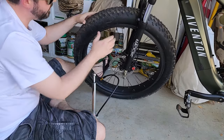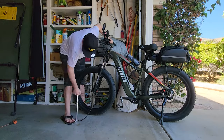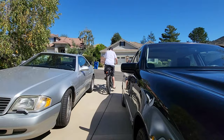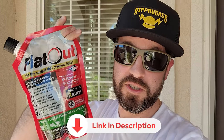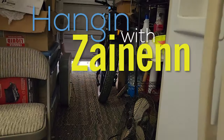Now gotta make sure this stays on track as I blow it up. Yep, all right, this is going to work. I probably should get a better pump. If you want to get yourself some Flat Out, please use the link below in the description — it helps the channel out, helps me keep making content like this. Please like, subscribe, and all that good stuff. Thank you for hanging with Zanin.